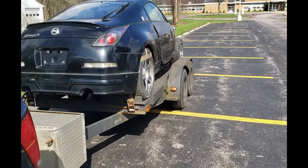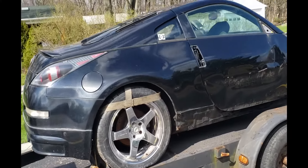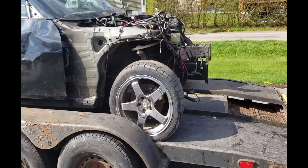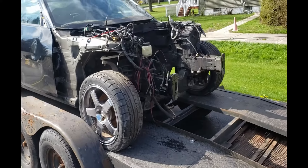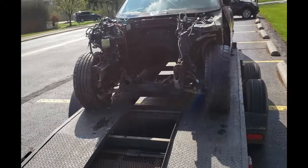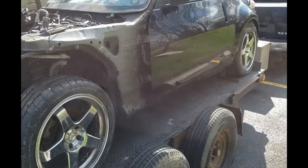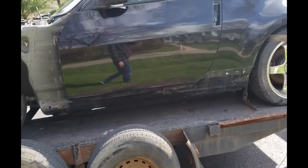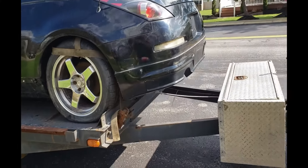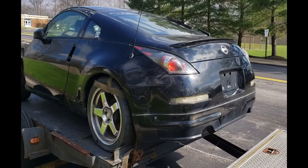We just picked up another 350Z. It's in rough shape — basically just a chassis, no motor, no transmission. But we have goals for it, and once we get to the spot where this car is going to stay for a while and where we're going to work on it, I'll explain more about what we've got in store.